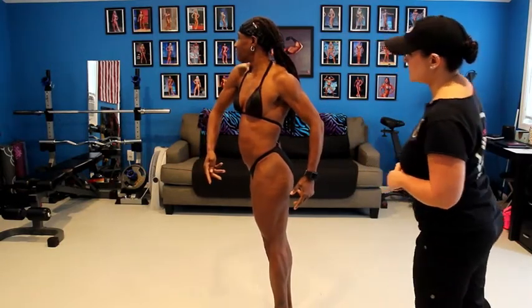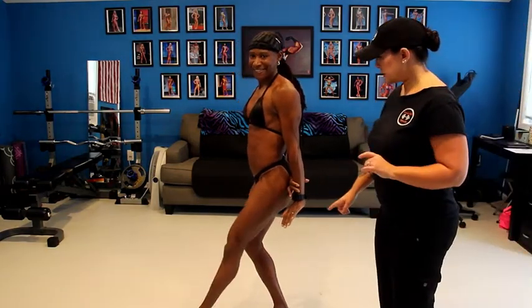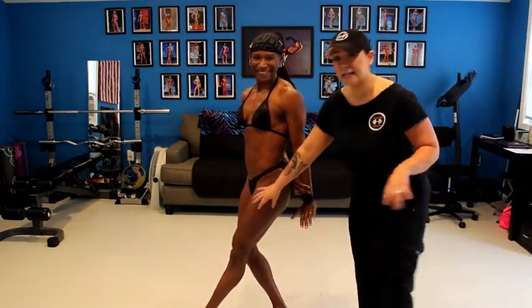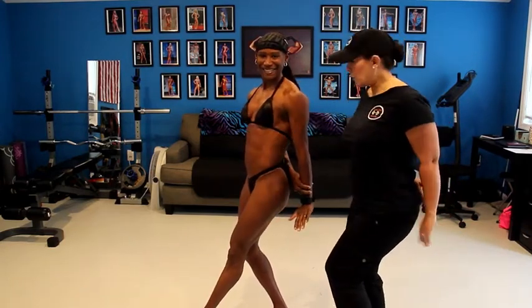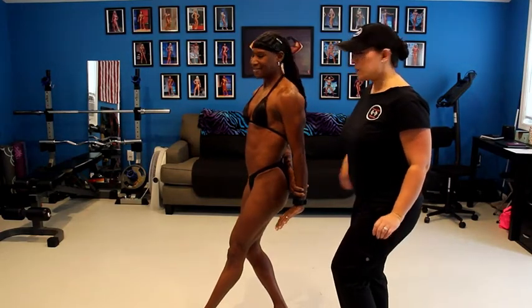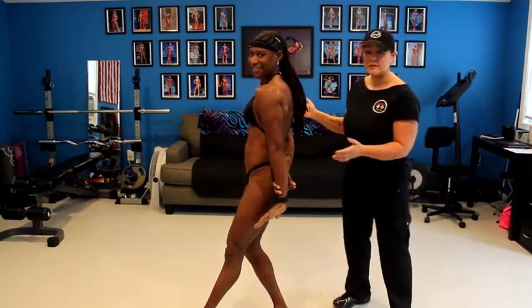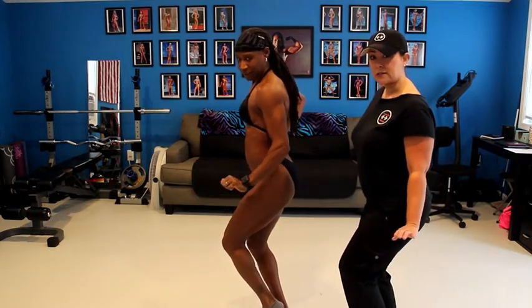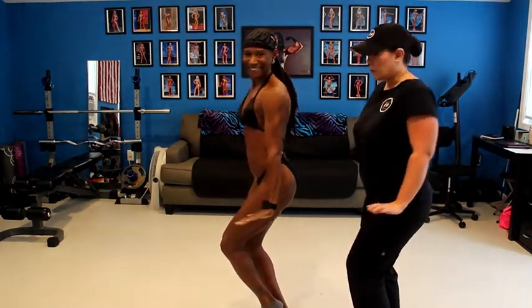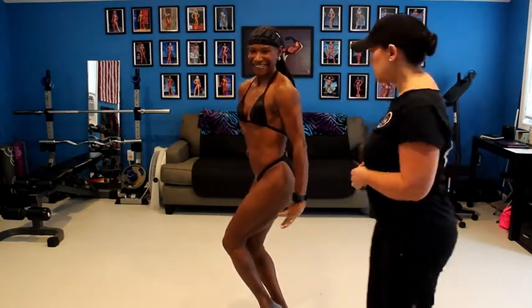She goes back into her side relaxed pose, and we're going to do the side tricep. On this pose you can do what she did — leg extended or leg bent, either one. Here she did kind of the roll back and pull through, which is fine. Some women opt to do the one-arm roll so that the judges can see different angles of your tricep. Just sitting down and rotating back and forth — just depends on what you prefer, what looks better for your body.